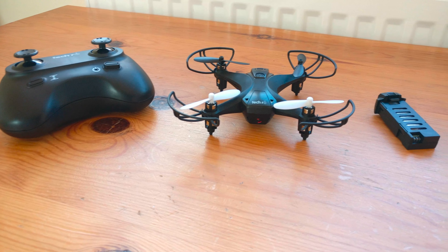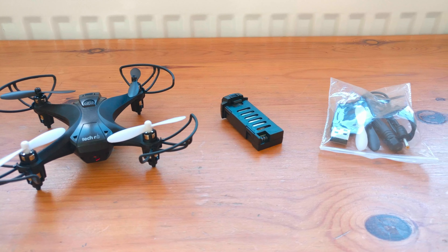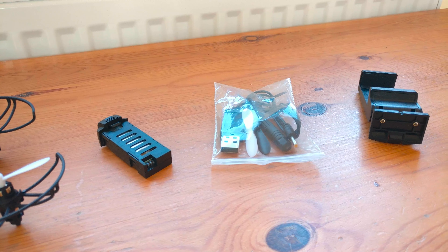First of all let's take a look at what comes inside the box. So we have the drone itself, the controller, the charging cable, two batteries, some spare props, a phone mount, a mini screwdriver and then the manuals.